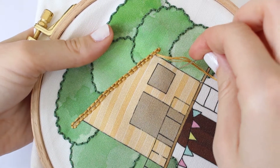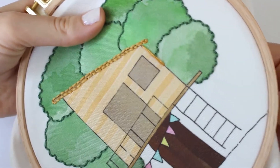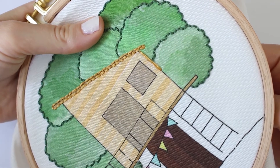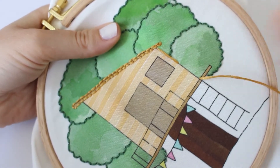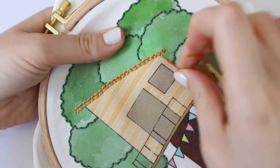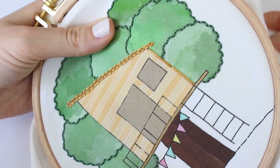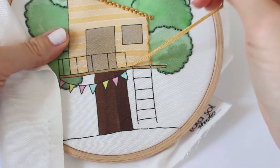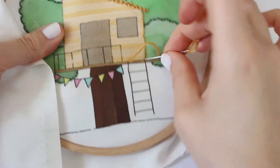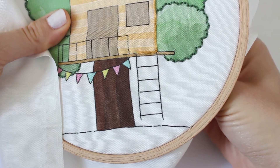We're going to start with the backstitch. Begin by pulling the needle up through the fabric and do one stitch forward. Before your next stitch, space the needle out the length of your desired stitch. Pull up through the fabric and bring the needle back down through the end of your last stitch. We are going to fill most of this outline with the backstitch because it's the easier stitch and it looks cute.